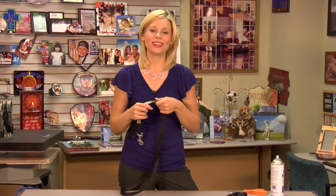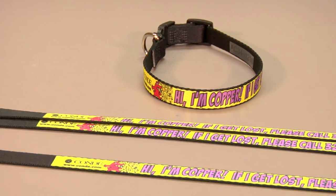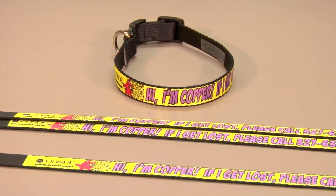The pet collar and pet leash are just two of the fabulous pet products we have at Condi. Be sure to check out all of our products and services at Condi.com and watch more of my videos, including one on pet products, at CondiTV.com. I'm Brandi with Condi Systems, and thank you for joining us.